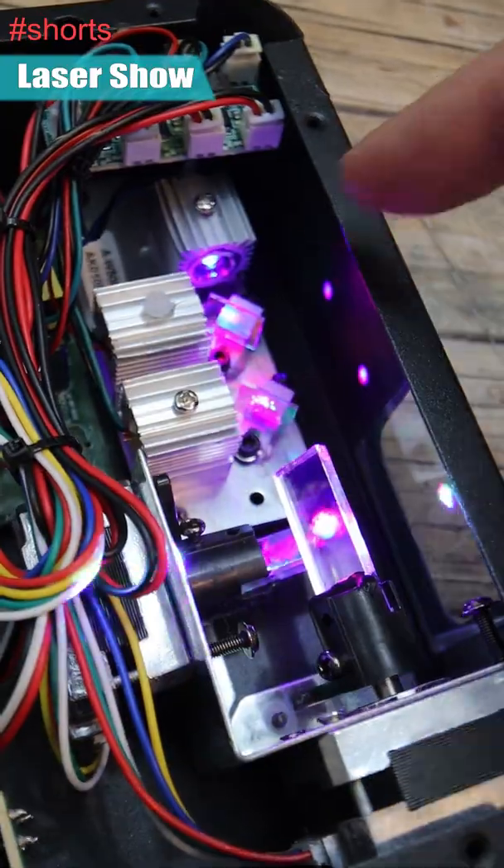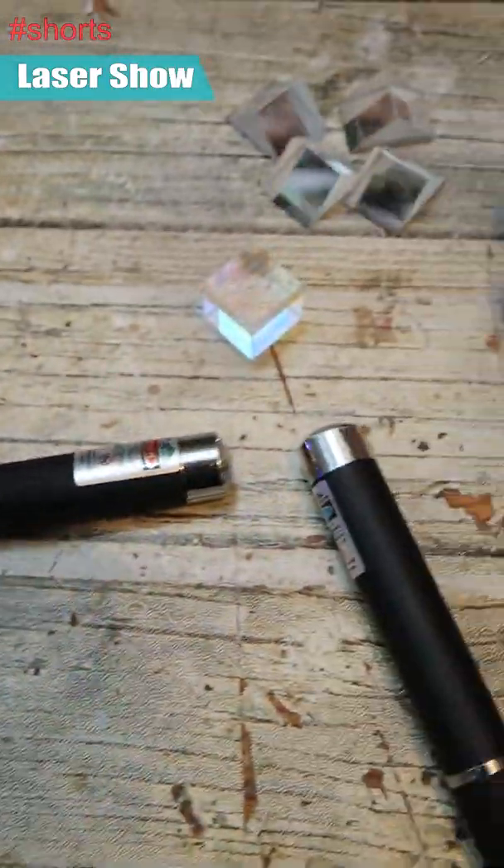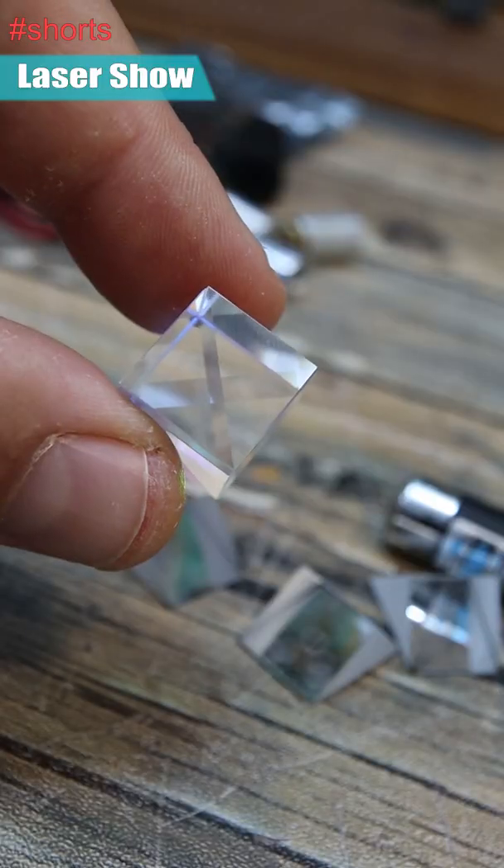The next parts we can see are these parts here, and these are some prisms. I bought some prisms, but this one is the special one — as you can see.